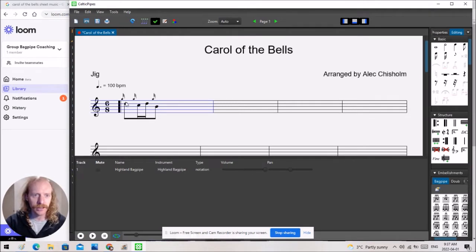For dropping notes into Celtic Pipes 3 — I'll have a link below if you'd like to check out their free trial, which I found very nice to get the hang of it. To put down notes, we can simply click and drag notes here on the side.